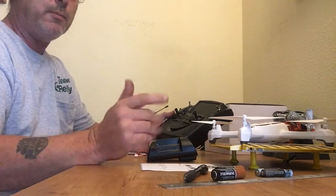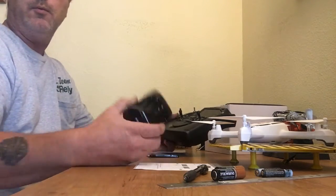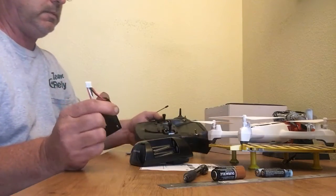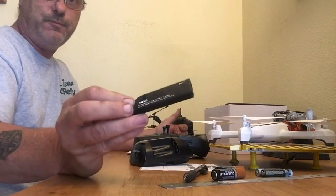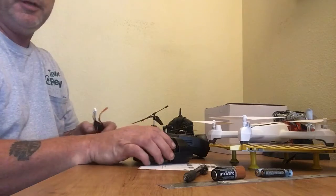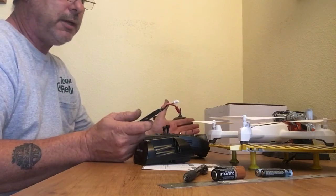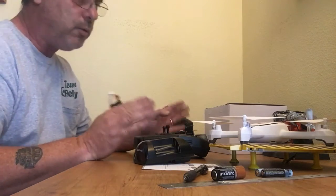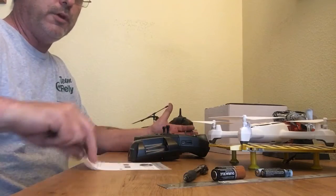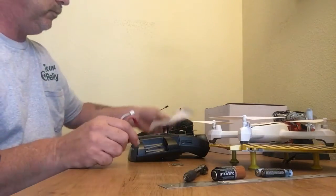A lot of people are having problems with binding and batteries not lasting. What I did was get rechargeable batteries for the transmitter. The charger for the quadcopter battery is really not the best, but it does work — takes a while to charge. I flew this thing a couple times already; it holds GPS position really well. You need to calibrate the compass — there was an update in the box covering that.